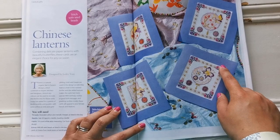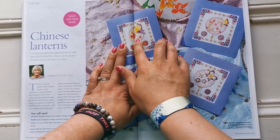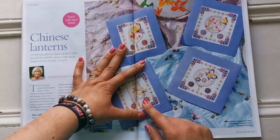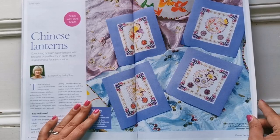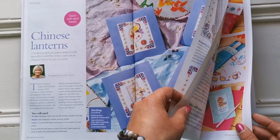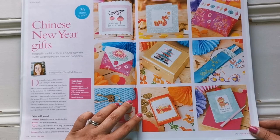Here we have Chinese lanterns — look at the beads in it, they're so pretty. They just complement so well. These are all lanterns with butterflies and beautiful butterfly borders — I just love them. Look at these little things — they're so cute, Chinese New Year gifts. Wouldn't it be so cute to hand these out?